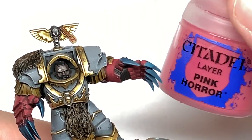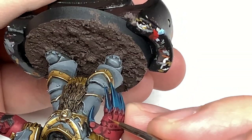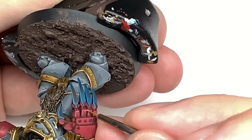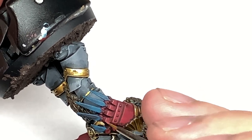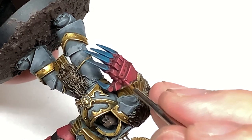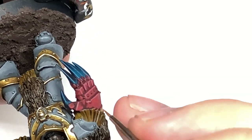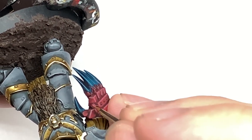The final highlight for the reds is going to be Citadel Pink Horror. This is mainly to do edge highlights — the top edges and edges where the light will be catching them. Wherever the light is catching from above, that is where you want those little edge highlights, which also makes the details stand out a lot and makes it look like the light is catching it.